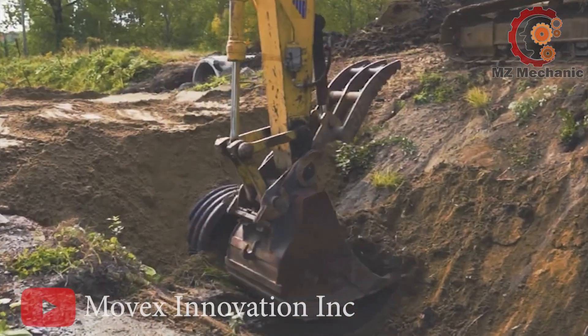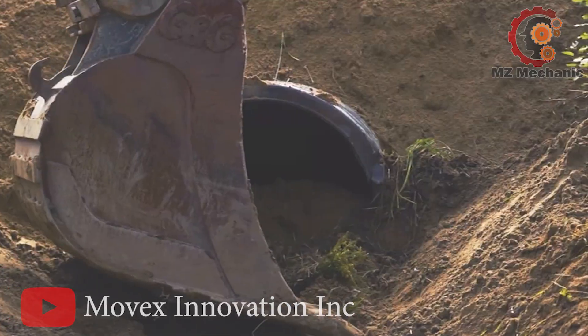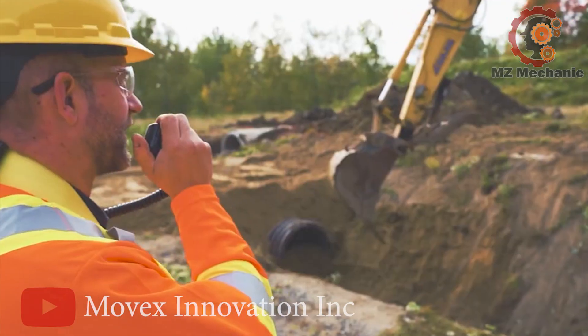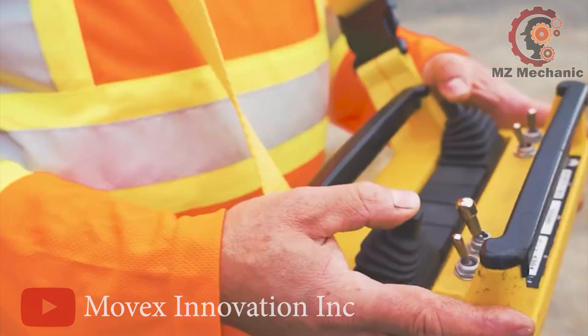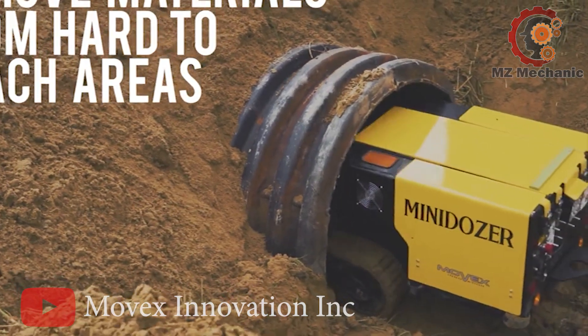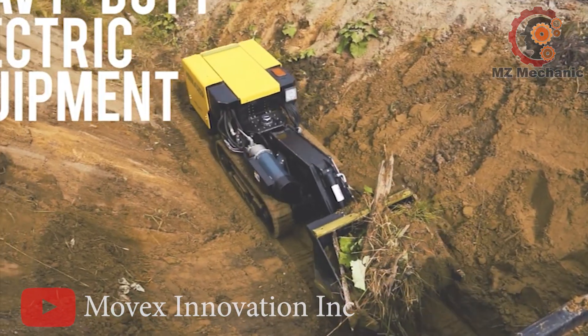Need more power? An external tractor can keep it going for a full 24-hour shift. The Mini Dozer M27 — the little machine with a big appetite for big jobs. Safety, efficiency, and a touch of humor: this Mini Dozer has it all.